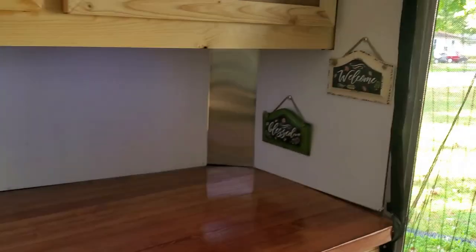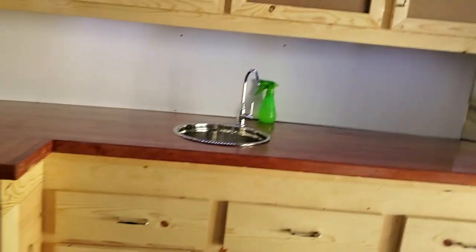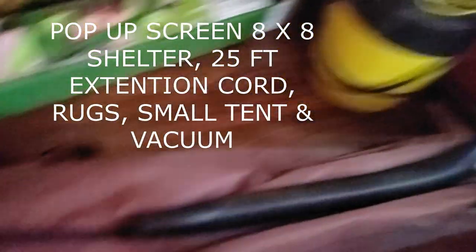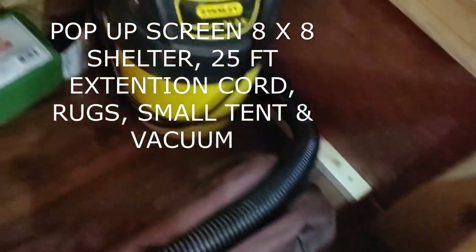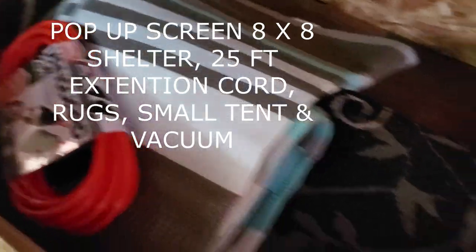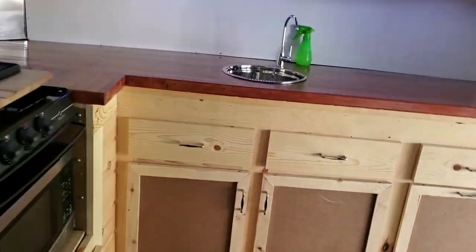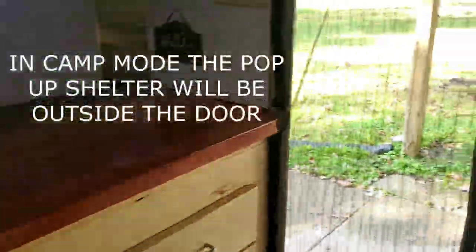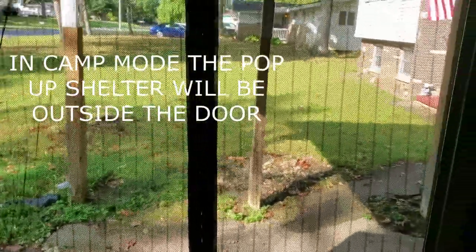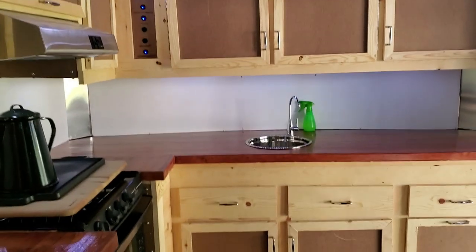The hubby really gave me a lot of storage. I've got a small crock pot, a rice cooker, and a toaster because I love toast with my oatmeal. Under this bed we have the pop-up shelter, our vacuum, a little tent, and a 25-foot extension cord. The idea is when we're in camp mode, we'll go out the door and put the eight-by-eight QuickSet pop-up shelter by Clam right outside — just an added area instead of always being inside.